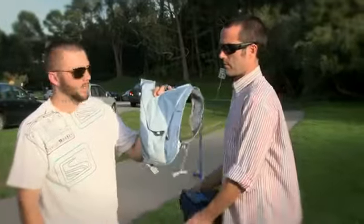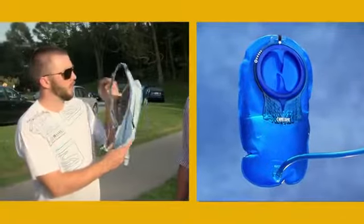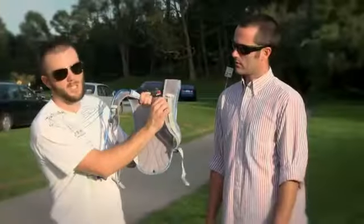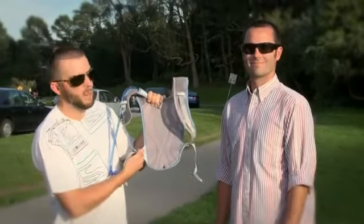We also have a women's fit version called the Charm. The Charm is a 50 ounce pack, 1.5 liter reservoir, and has the soft Velvetext liner on our S-curved harnesses with the shoulder adjustment straps stowed out of the way.